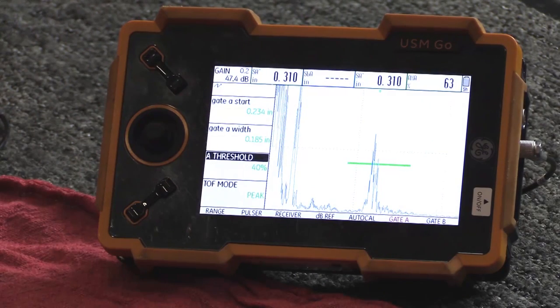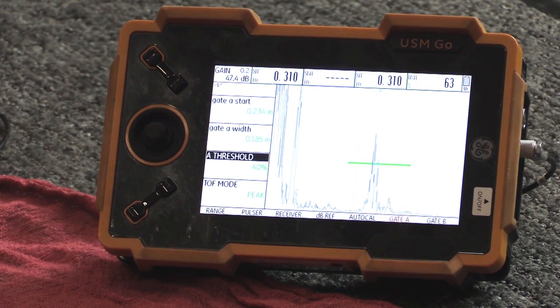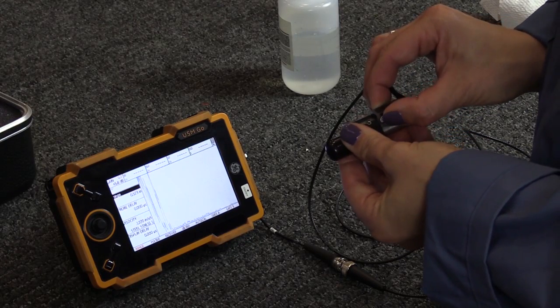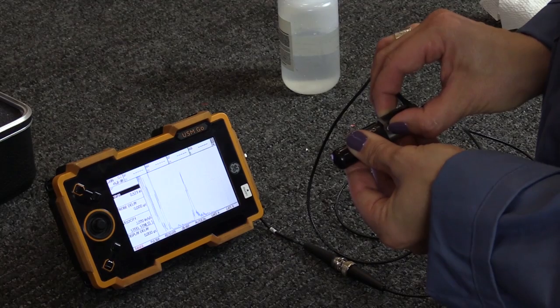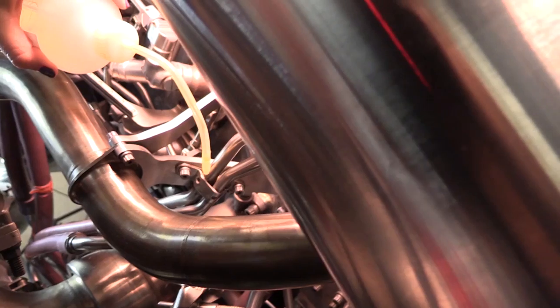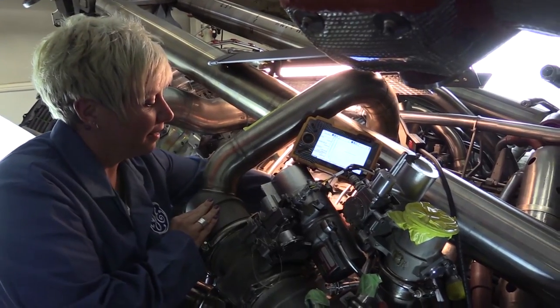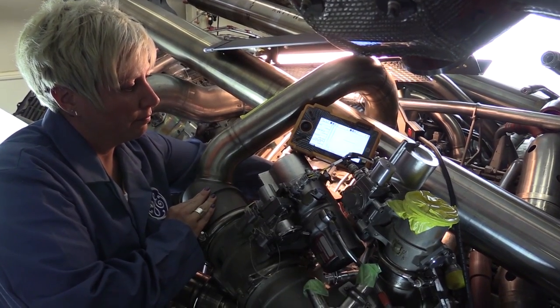Indication Evaluation: Any indication that equals or exceeds 40% and is in the gated region of the instrument display shall be evaluated as follows. Verify that the calibration system is acceptable. Clean the inspection area where the transducer seats with an approved solvent and wipe. Repeat the inspection as described in the inspection section.